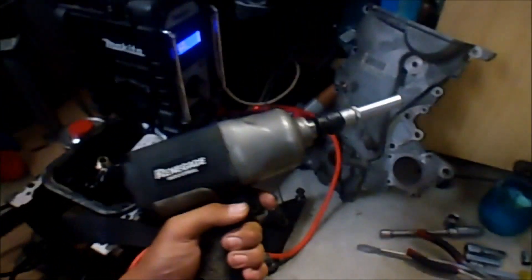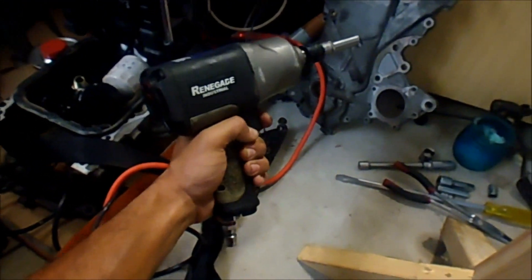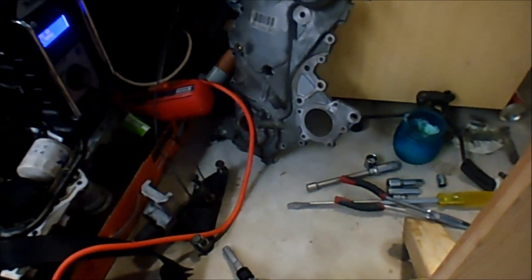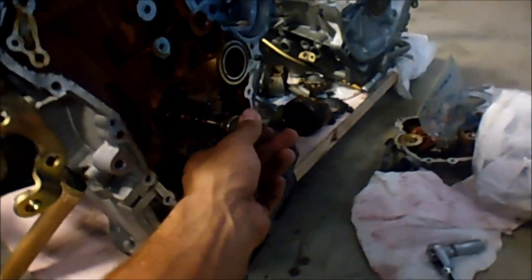I borrowed a mate's air-powered rattle gun, and that made such light work of the crank pulley and water pulley bolts. I didn't have to brace the flywheel at all or put a screwdriver in any weird places.